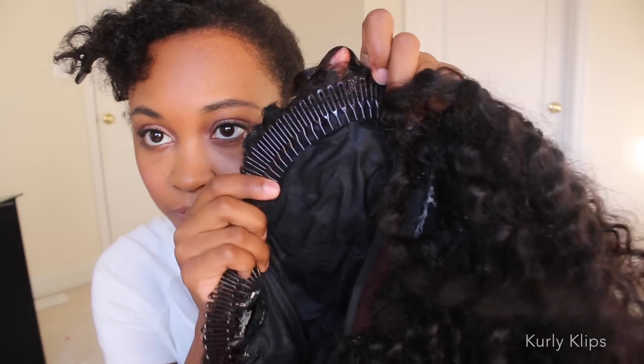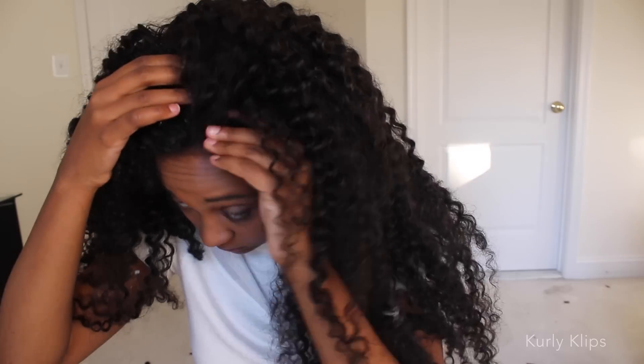This is what the final product looks like. Don't look too close because I got lazy with sewing. You're just going to put it on your head based on where you want it to sit. I kind of like for my hair to be parted in the center, so I'm going to put it in the center. You're just going to adjust in the front, adjust those clips in the back, and then spread out your hair and blend.